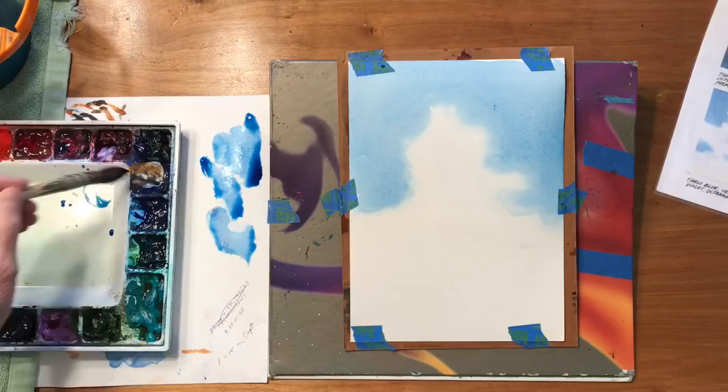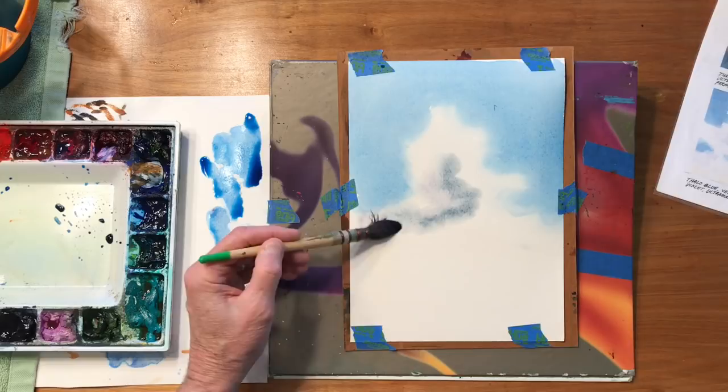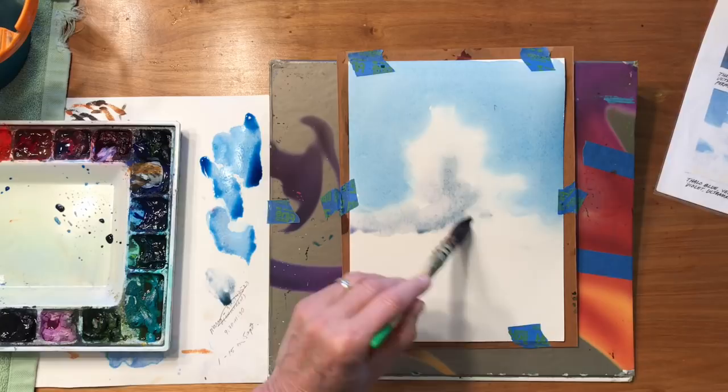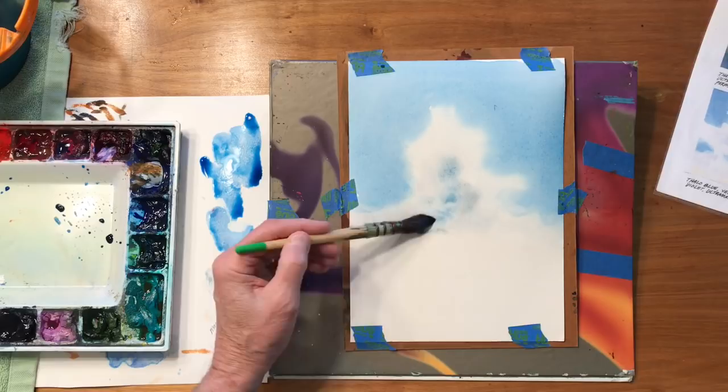So I'm going to take some ultramarine blue, just a hint of Payne's gray with it, and we'll come in here and put some darker shapes in here. Again I'm going to rinse it out and just play with the edges of the color. Maybe add a little blue in here — just blue it up a little bit so it's not quite so gray.